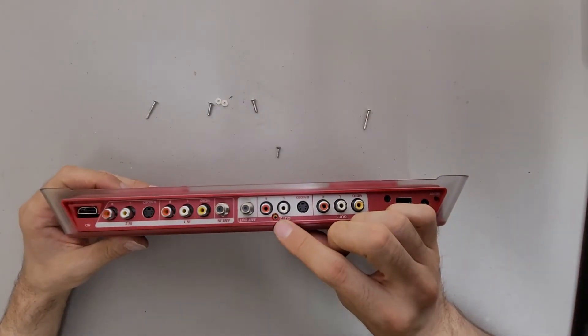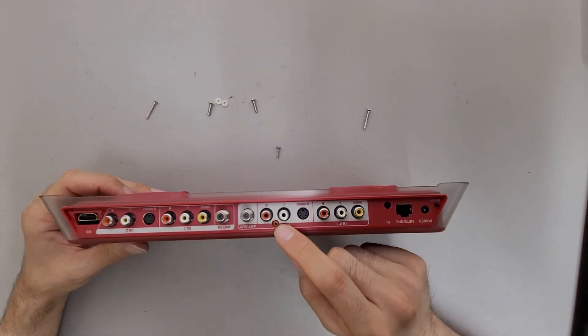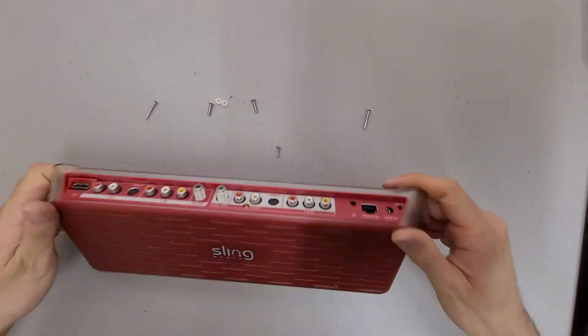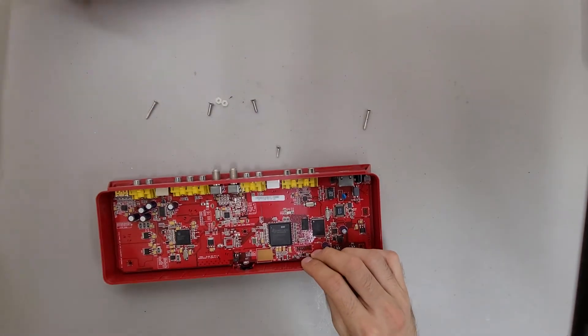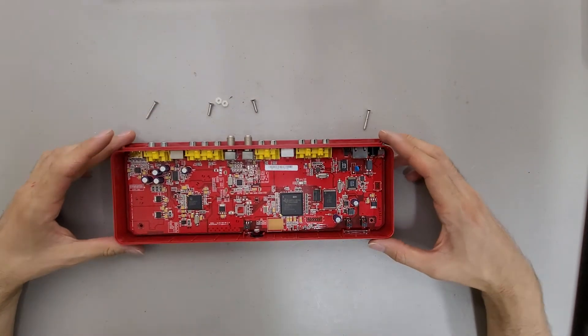There's also one screw by the input-output ports in the middle that holds the board to the frame in a third place. Once you remove the long screws, it's just a simple matter of tipping this out and you're inside. Nothing too fancy.